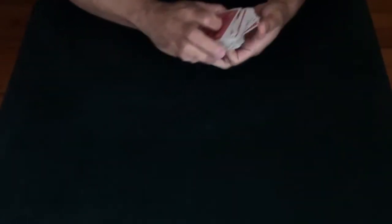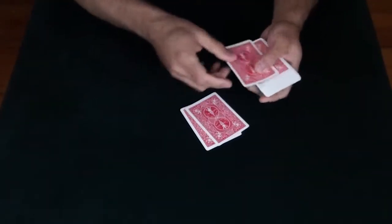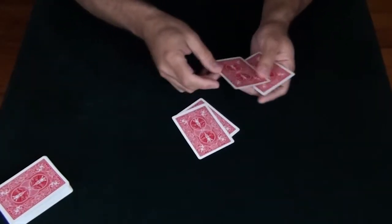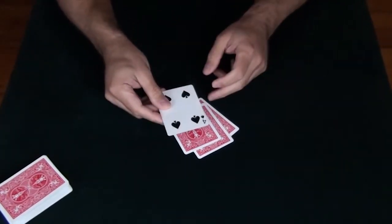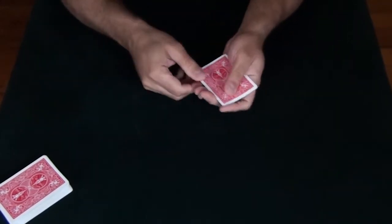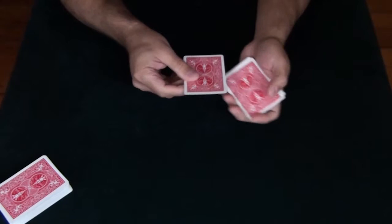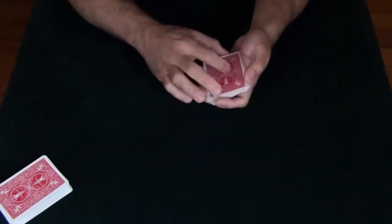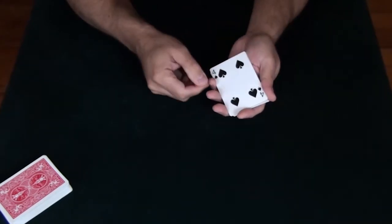This trick only uses four cards, and so to make it easy to remember, we're going to call it the four card trick and use a four to help you remember. I just count down four cards — one, two, three, four — and of course the four ends up on the bottom. I'll do it again: one, two, three, four, and the four ends up on the top.